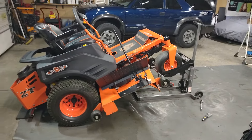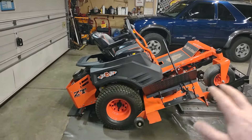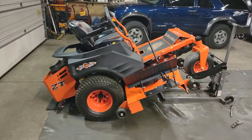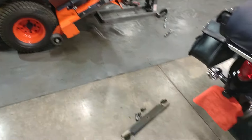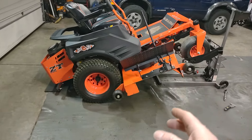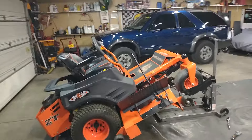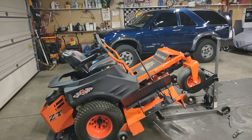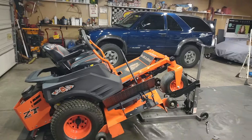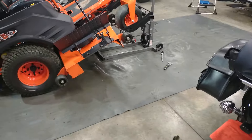So what I do in the springtime is mow two times first. That way I know I've got all them twigs picked up, mulched up, or mowed up. This way I'm not wasting time sharpening my blades and then dulling them up real quick on the first mowing. From your fall mowing, just go ahead and mow twice in the springtime before sharpening — that way you know you've got all them twigs and stuff out of the way.